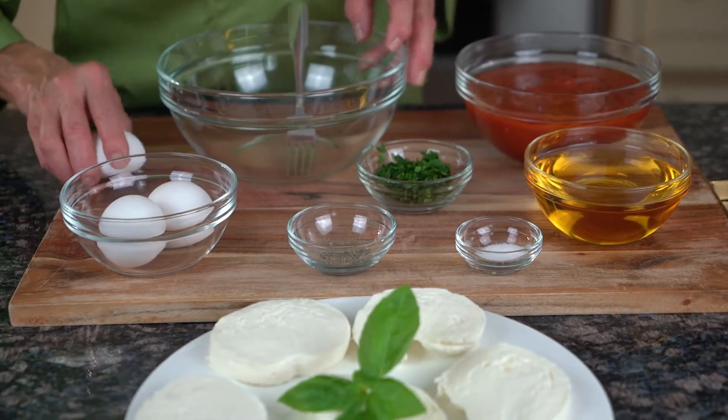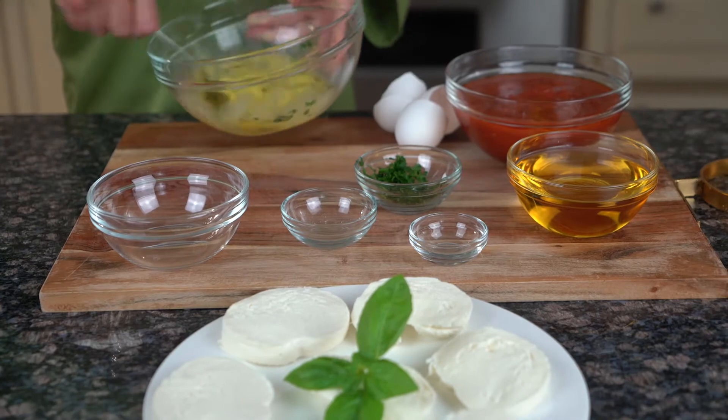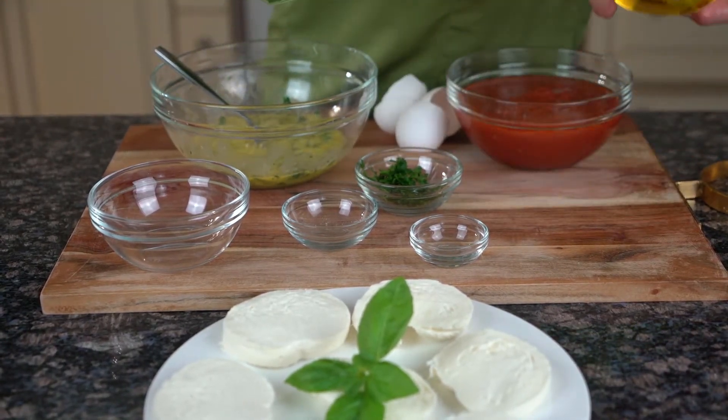I'm going to begin to make the batter — the egg batter for the fried mozzarella. This is ready to go. I'm going to take this oil and put it on the stove.